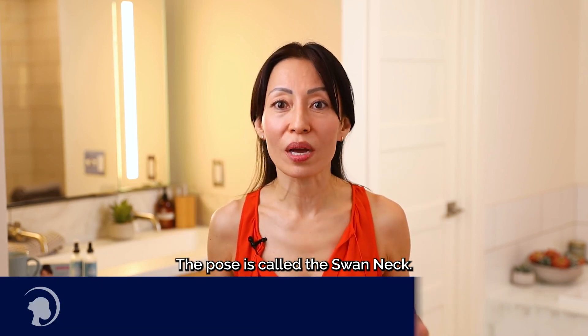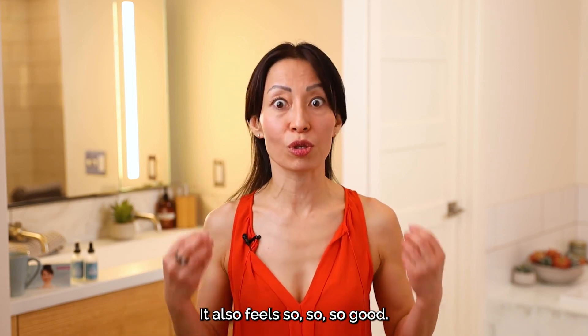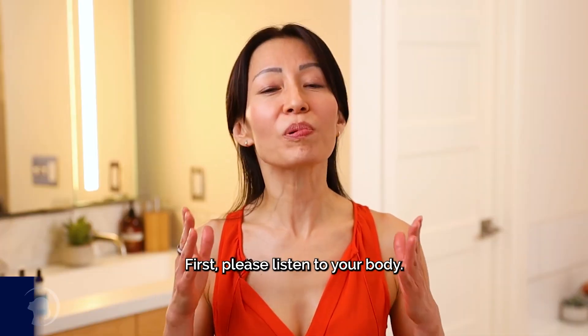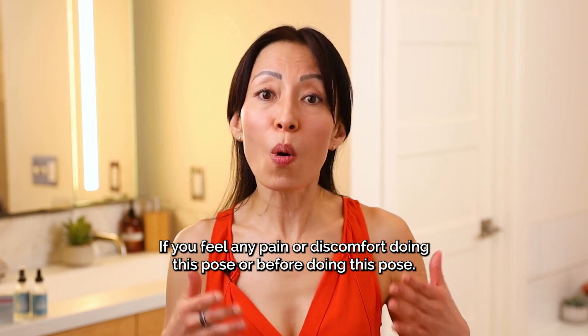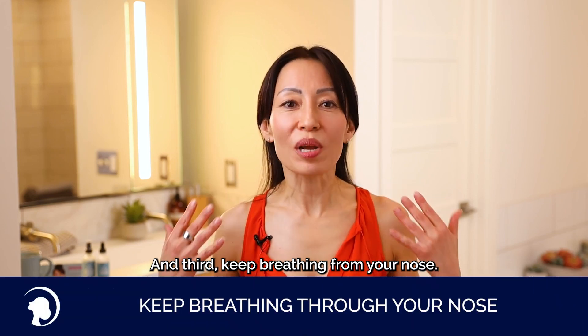The pose is called the swan neck. This pose tones the neck and jawline and creates a sharp-looking face line. It also smooths out horizontal lines on your neck, and it feels so, so good. Before we do this pose, there are a couple of things I want you to know. First, please listen to your body — if you feel any pain or discomfort, come out from the pose. Second, always relax your shoulders and forehead. And third, keep breathing from your nose.